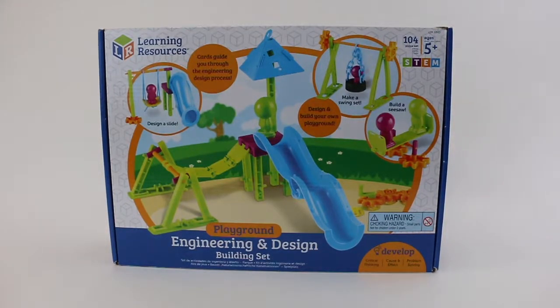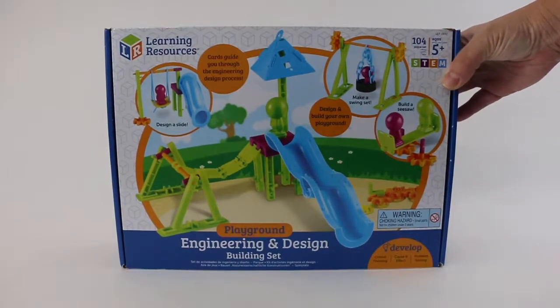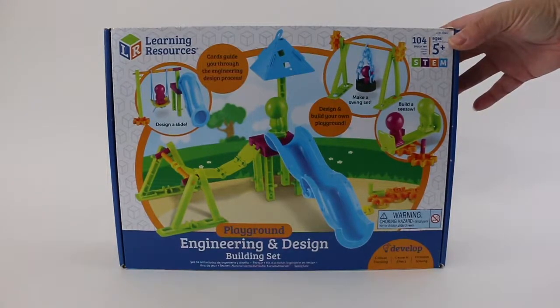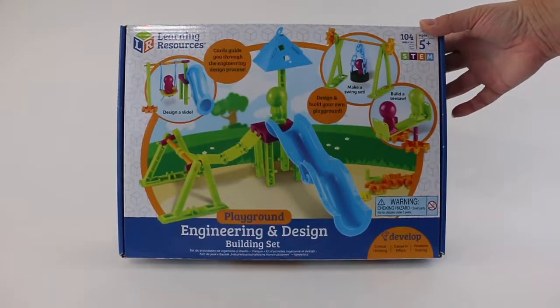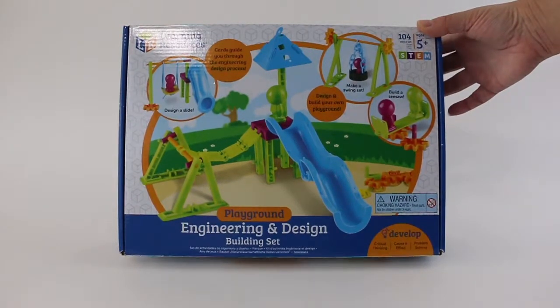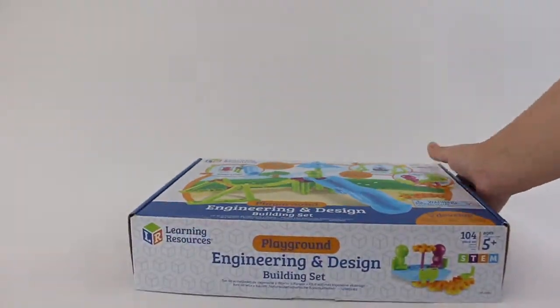Here we have the Learning Resources Playground Engineering and Design Building Set. This is a set for five years old and up, and it's a hundred and four pieces. Our daughter is four years old, so we've been working on some of it with her, and she is doing great following some of the directions on her own already.